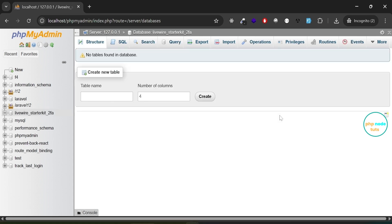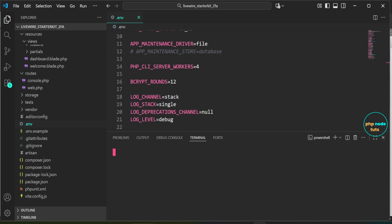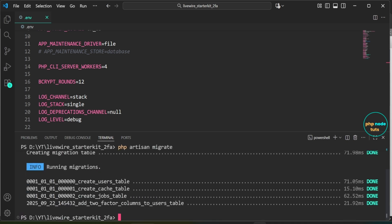The database has been created. Next, we need to migrate the database. Go back to Visual Studio Code, open your terminal, type the command 'php artisan migrate' and press enter. You can see the migration for adding two-factor columns to the users table has run successfully.